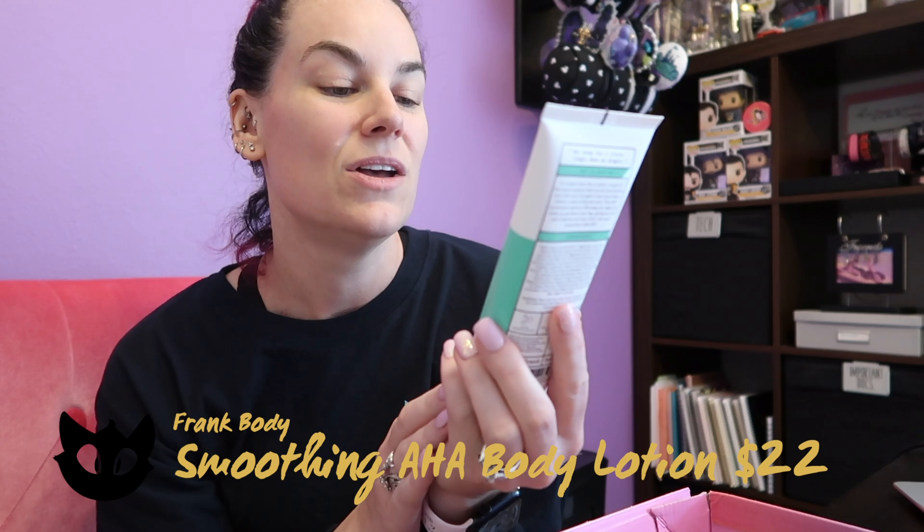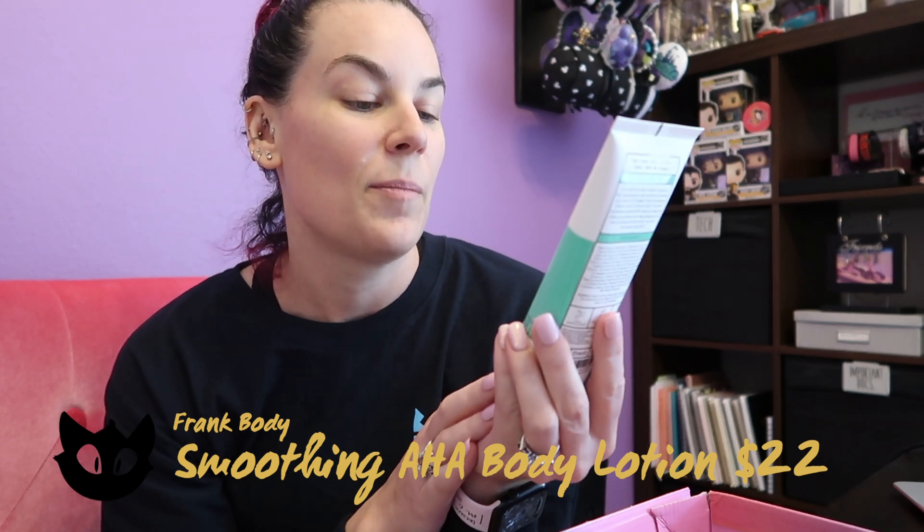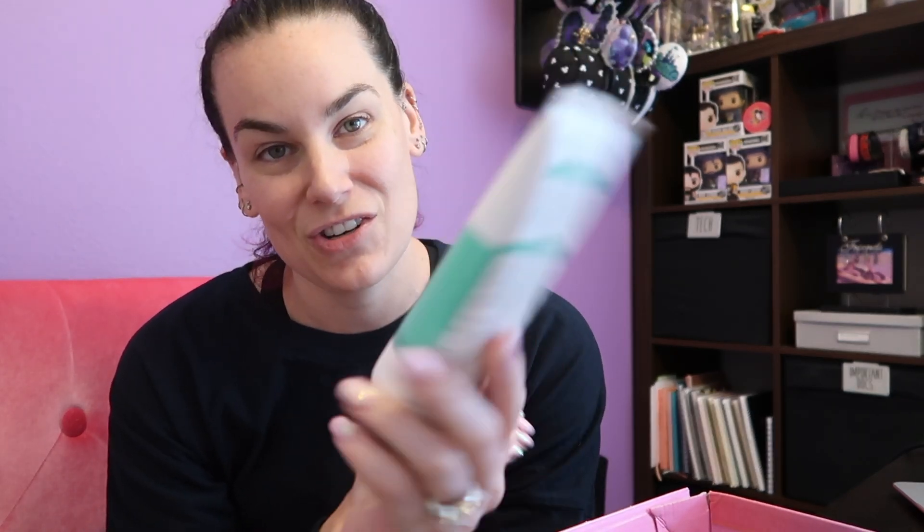Next thing is a Tarte blush tape in the shade pink. I really like this — it's actually the shade I like to use, so when I saw this as an option I picked it because I knew it would be good. The next thing is a Frank Body Smoothing AHA Body Lotion with lactic and glycolic acids that help to exfoliate and hydrate at the same time — especially useful as we get into chillier weather in Texas.